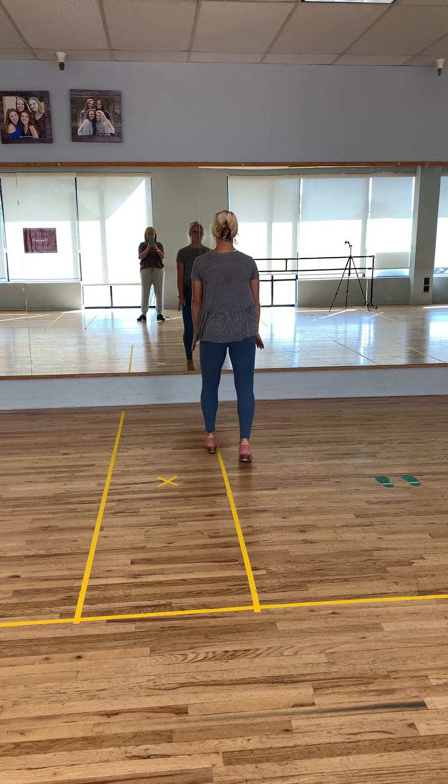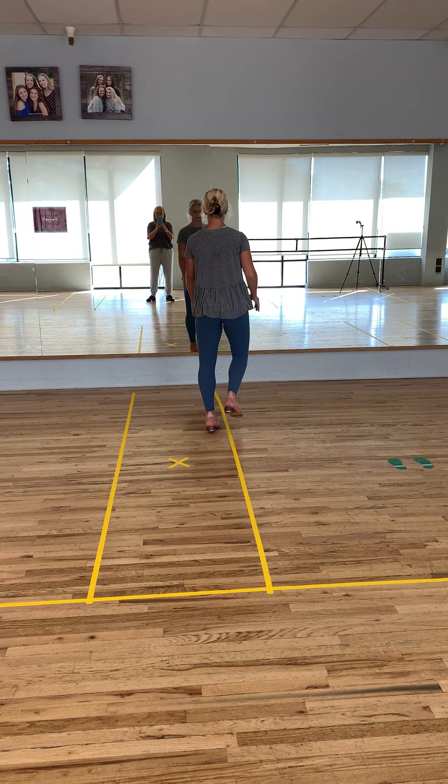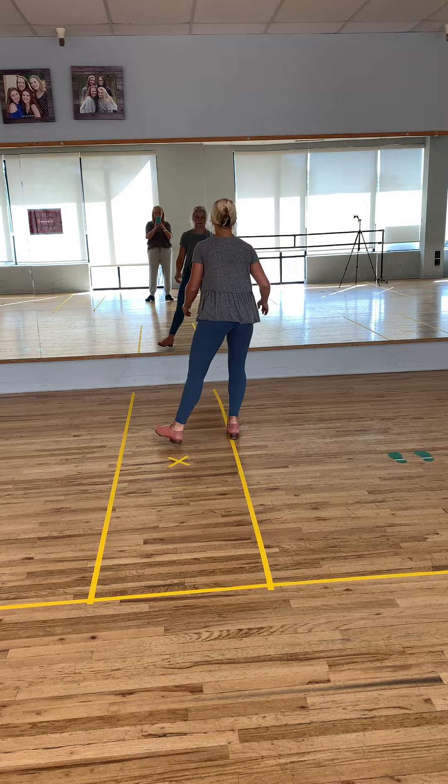Stomp, hop, flap, flap, step, stomp, hop, flap, flap. Now jump, shuffle, jump, shuffle.